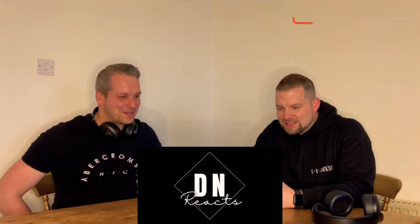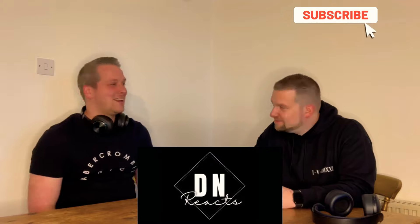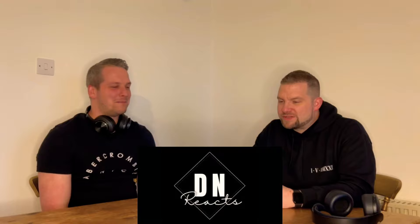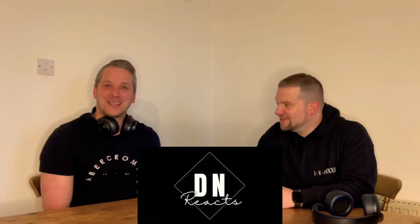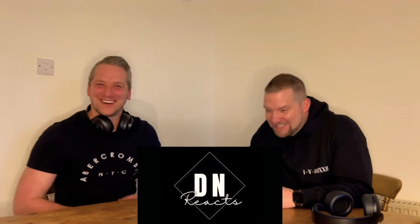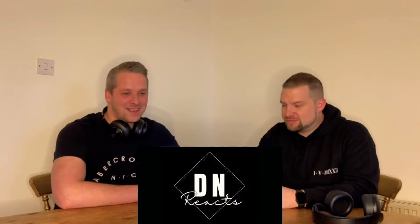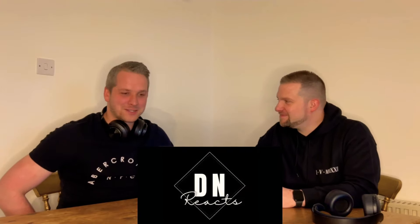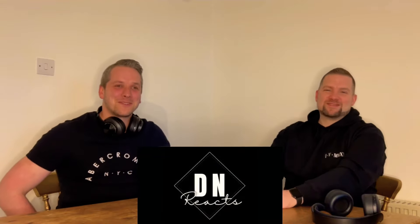Wrapping up, the reactors say thanks for watching. They don't know what to say after that - it's really funny as usual and they did not expect it at all. They feel dumbfounded and don't really have any words. They ask viewers to please keep the suggestions coming, and remember to like, subscribe and share as they're really trying to grow the channel. The show just looks brilliant and they love doing these reaction videos.